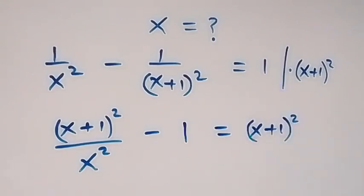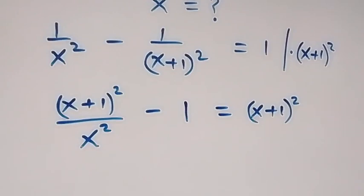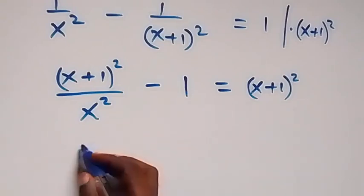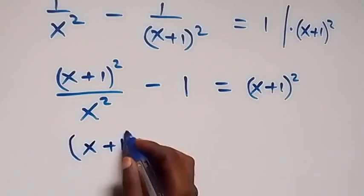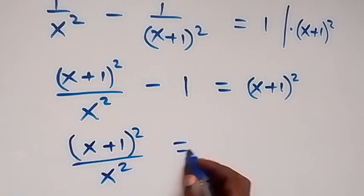Then this one here will be (x+1)². From here, let's move minus 1 to this side — it becomes plus. Then we have (x+1)² over x squared, and now it equals 2.